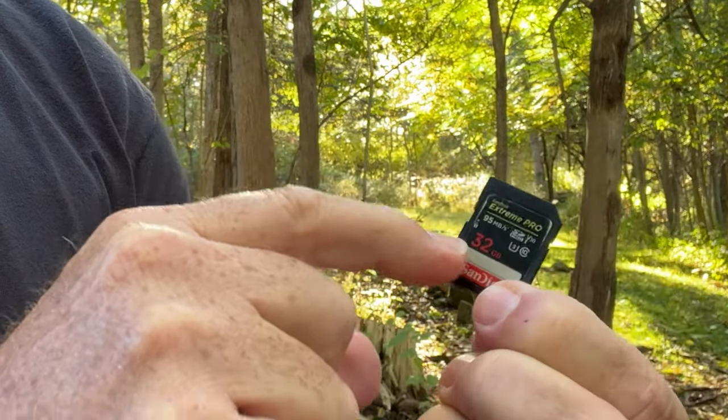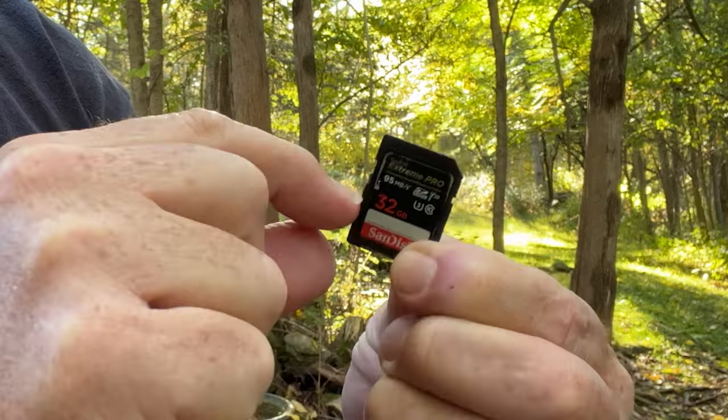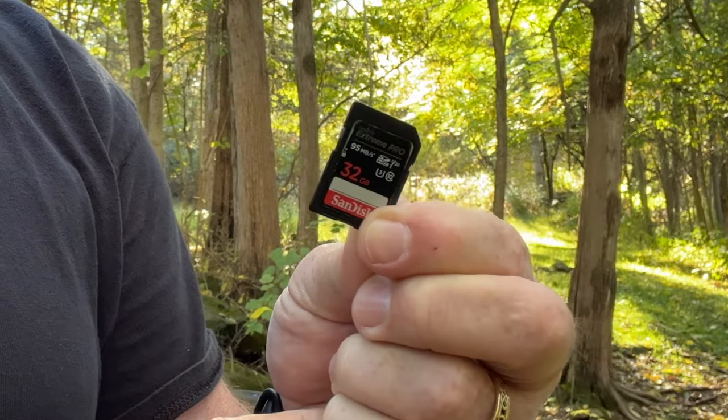Number one: check the memory card. I don't just mean whether there's a card in the camera — but that the card is either full or locked. Most cameras will show you in the viewfinder how many pictures you have remaining; if it says zero, you need to change cards. Less obvious is if your card has accidentally been locked. On SD cards there's a little slider on the side that keeps it from being written to. If you have it pushed down, the card is locked — there's also a tiny lock symbol on there. Make sure the card is unlocked. Most mirrorless cameras will tell you if the card is locked, but it may not be as obvious on a DSLR.